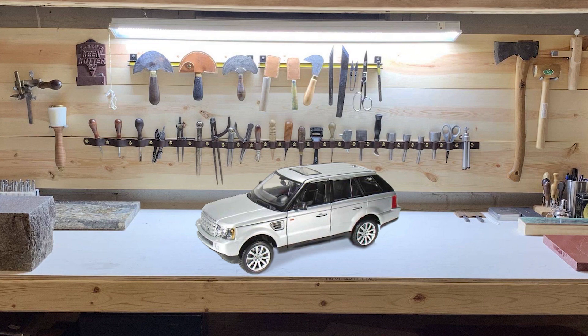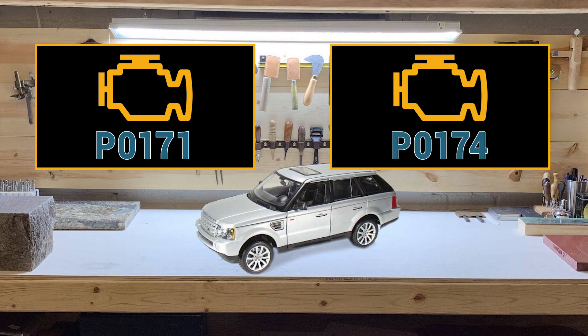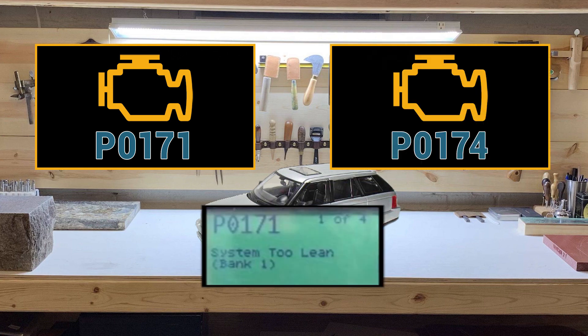You may have your check engine light come on, and when you scan for codes you'll see a P0171 or P0174 code, which means the system is too lean.